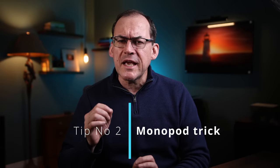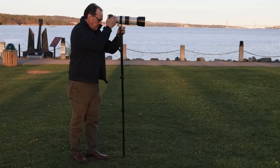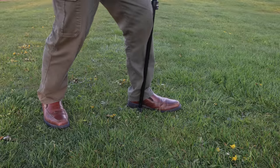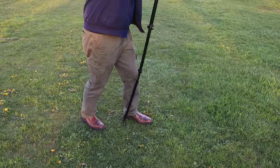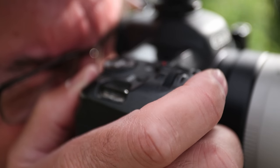Tip number two: if you're using a monopod, do you know there's a trick to getting a super stable base? Place the foot of the monopod close to your foot and then lean into it with your shin. This bows out the monopod and creates a stiff and stable base with your camera, stilling movement and, more importantly, absorbing shutter vibration when you press the shutter, making your photos much sharper.